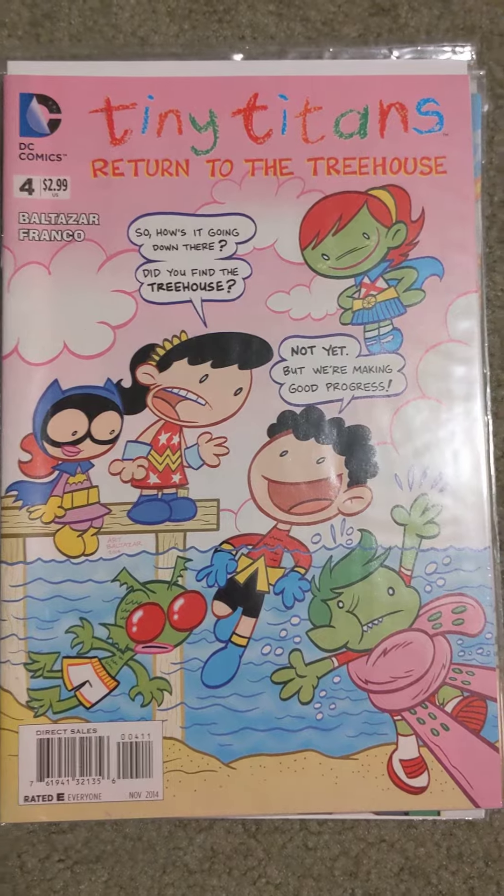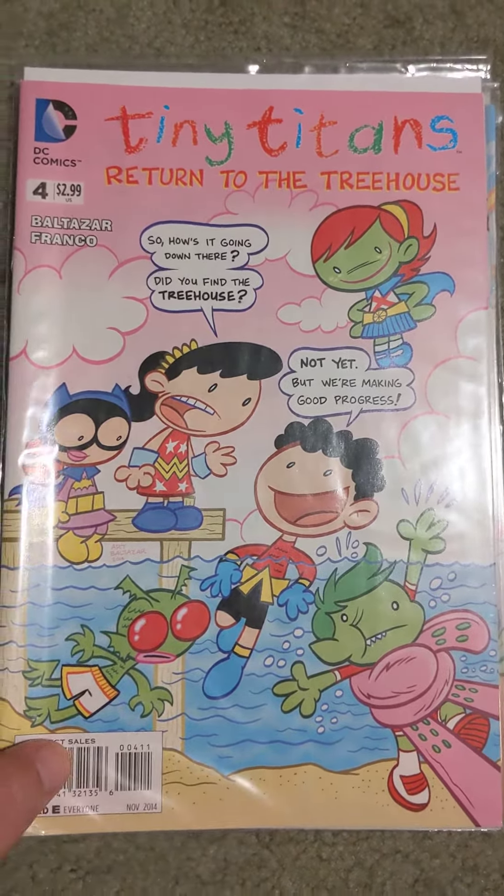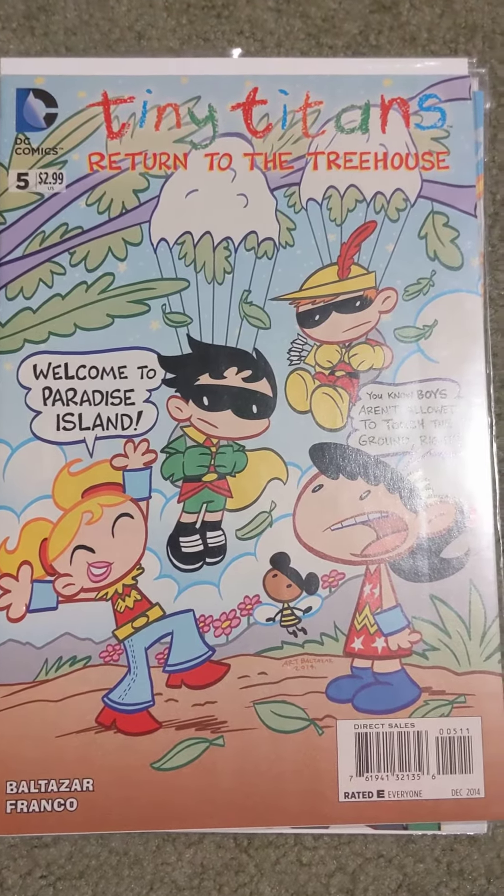I ended up drawing a Batgirl image for her that we kept up on the walls for a number of years, and I'll show that here in a second.